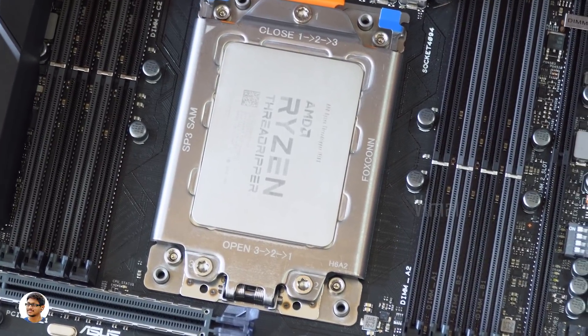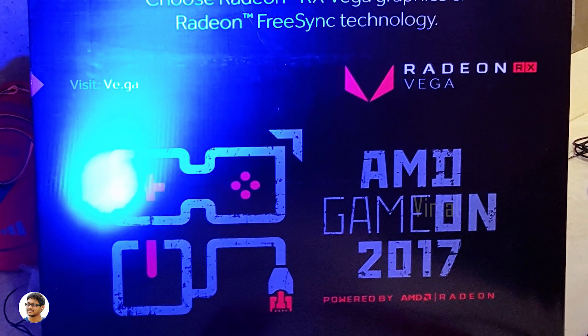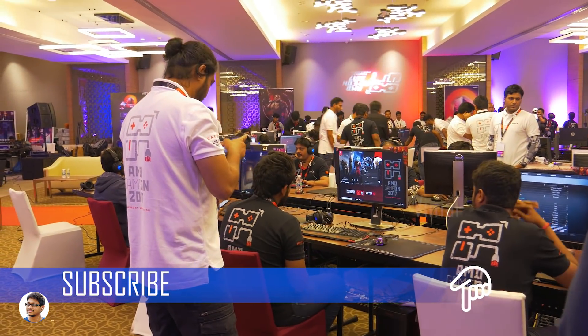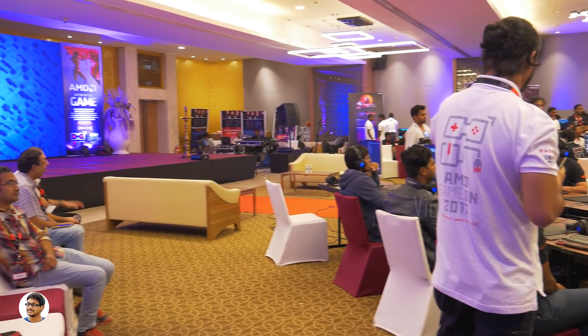I hope you enjoyed this video. I'd also like to share another video with you — I was invited to the AMD Game On 2017 event held on 3rd December in Hyderabad. It was a gaming event where they held a competition with lots of gamers playing Counter-Strike and Dota 2, with cash prizes up to 50,000 rupees. All players were provided with top-end rigs by AMD, featuring Ryzen 1800X processors coupled with Vega 64 GPUs.